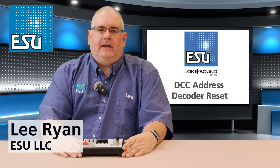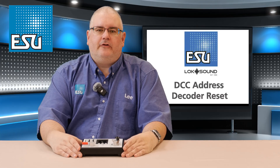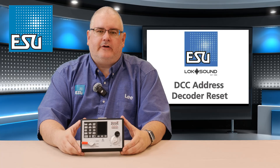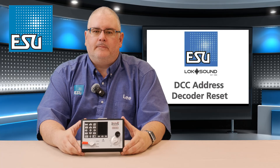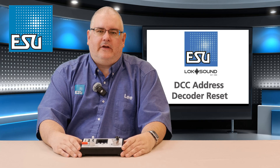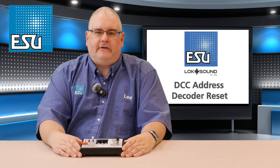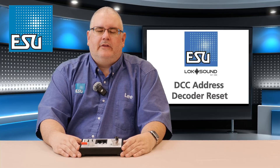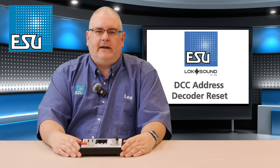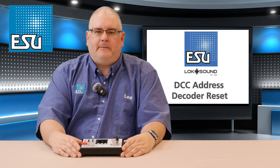Hi everyone, Lee from ESU here. In this video we're going to show you how to program the DCC address to an ESU decoder using a Digitrax DCS52 system. We're also going to show you how to reset an ESU decoder using CV8=8 to put the locomotive back to factory defaults. There's been a lot of rumors that ESU decoders just don't reset, and that's not the case. The process will be very similar for any other DCC system as well.